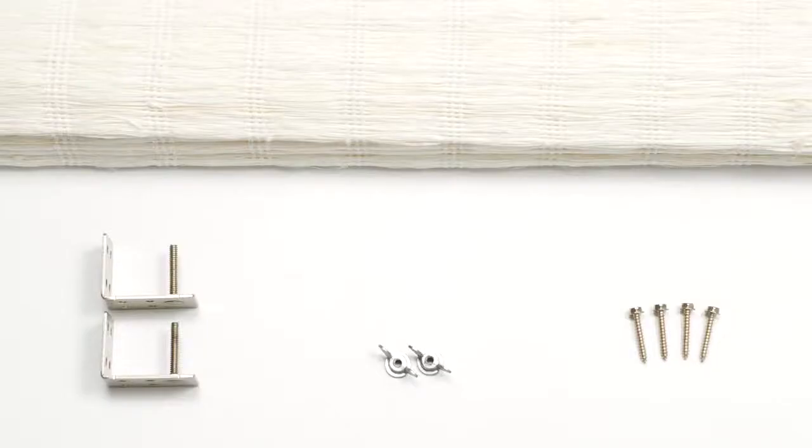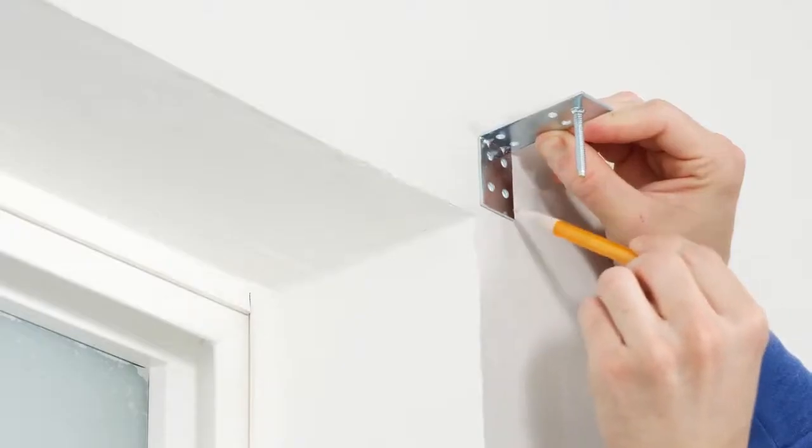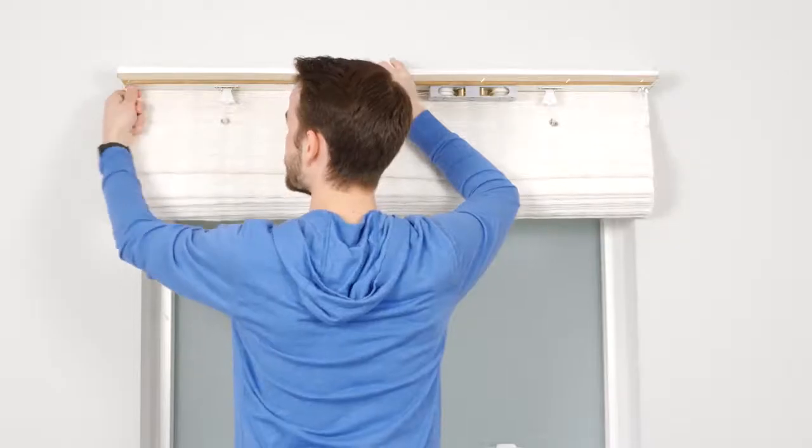All bamboo or woven wood shades have the same basic parts: the shade itself and the necessary mounting hardware. Depending on your specific product, the hardware and headrail may be a little different than the ones I'll be using in this video, and that's okay. You'll follow basically the same steps I'll go through here to hang them. Just be sure to check the instructions that came with your product before you start.